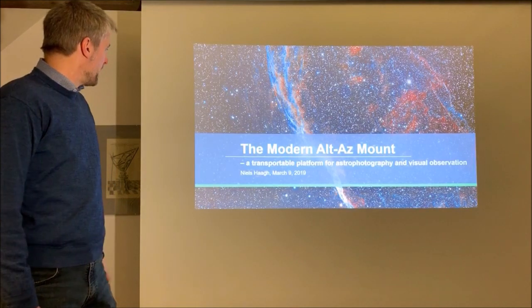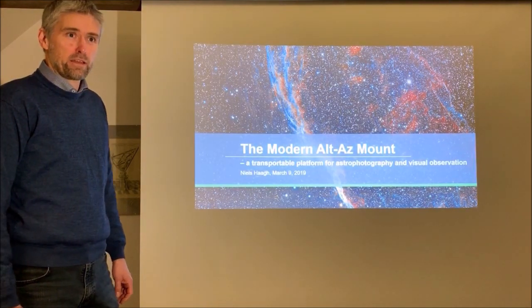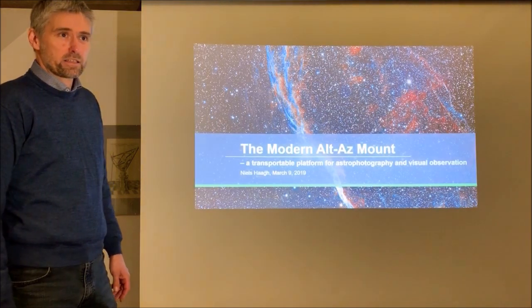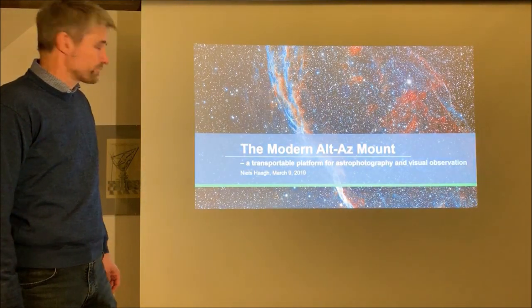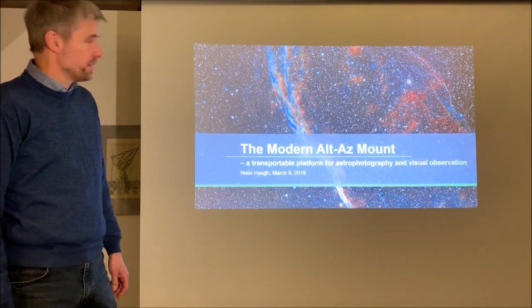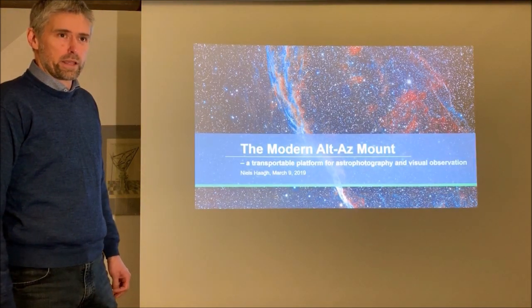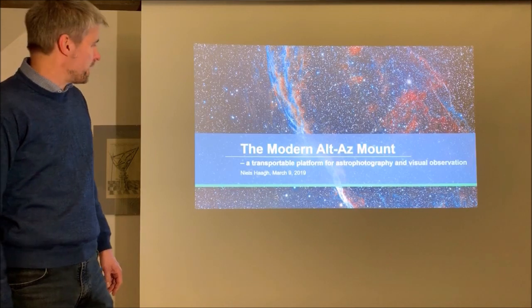Thank you everybody. I am very happy to be here today and have the chance to tell you about my great passion, AltAz telescope mounts. My name is Nils Haig. I am the founder and owner of Track the Stars, a company placed outside Copenhagen in Denmark.